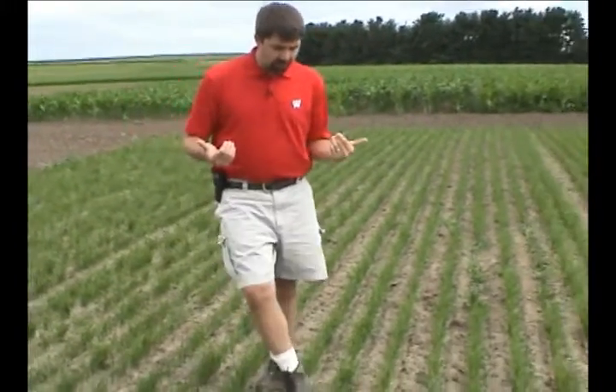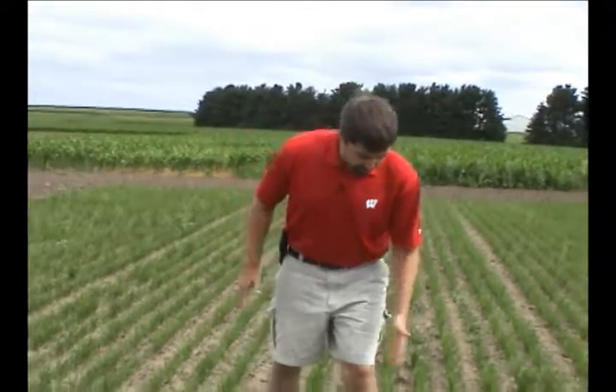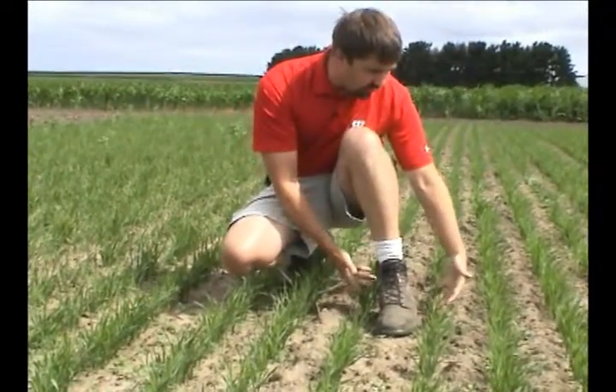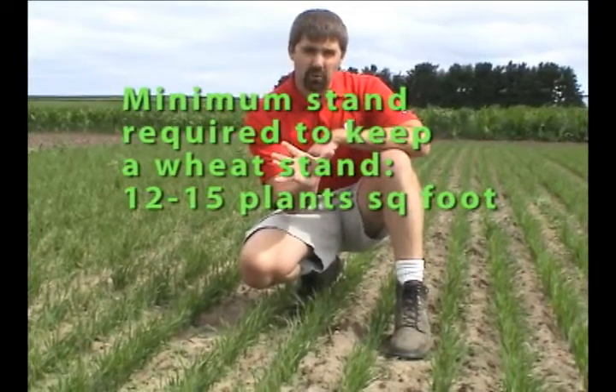The first thing we need to do is go in at green up, when we start seeing green plants across the field, and make that stand assessment. Normally what we do is walk into a field and make sure we have a minimum of 12 to 15 plants per square foot. I'm fortunate enough to be able to use my shoe for an example because it's exactly 12 inches long. We place our foot in between two rows and count the number of plants within that area. In these circumstances we are well over that threshold of 12 to 15 plants per square foot.